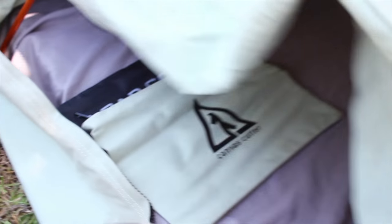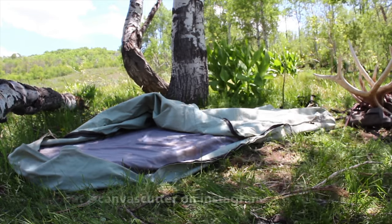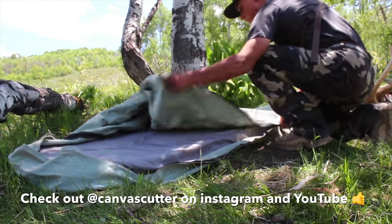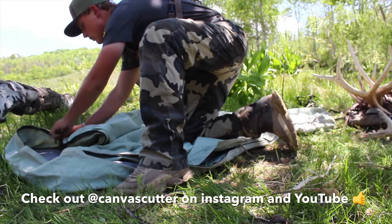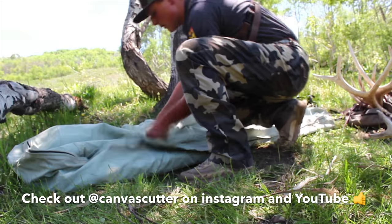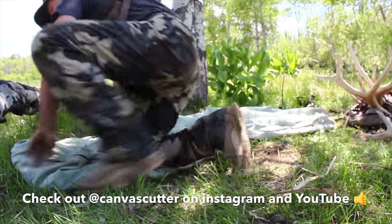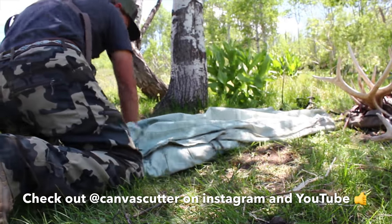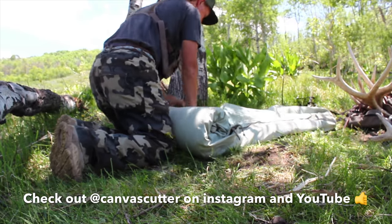Even colder than a regular bag in here — this is a hotel. Go check them out.